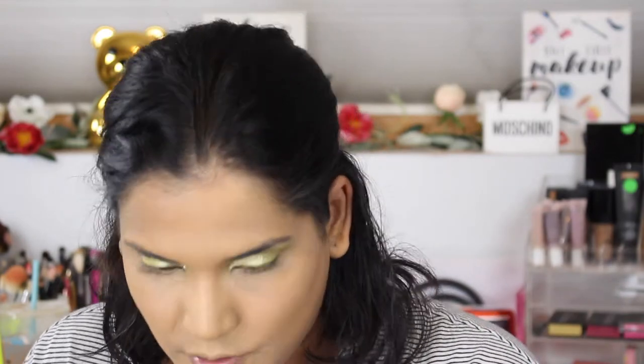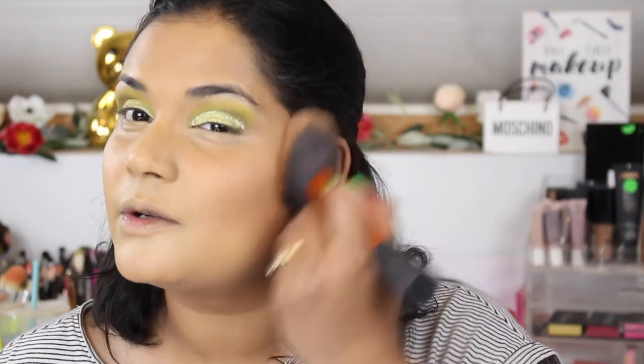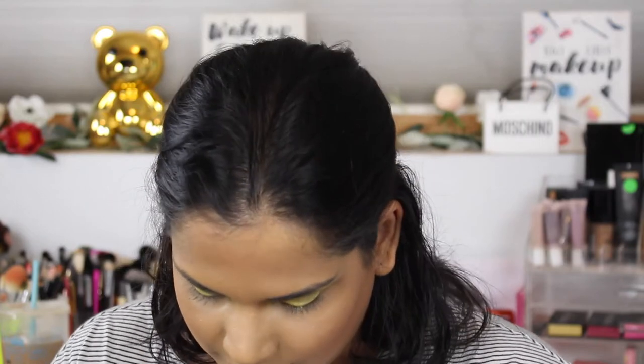For my bronzer, one that has always been an oldie and a goodie for me is NARS. This one just works with my skin tone. Laguna is the one they're famous for, but Casino is so tan girl friendly. I'm just putting this all over my face with my Real Techniques brush. If you guys are new to my channel, you probably haven't seen me talk about Casino — I really, really have used it forever. I panned one of them and this is my second Casino.